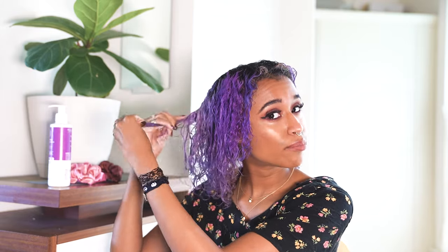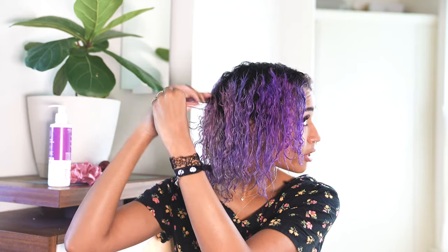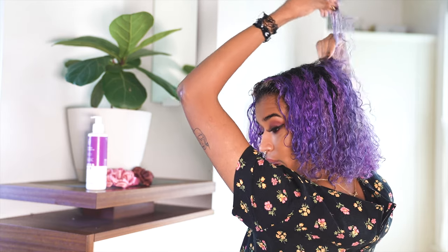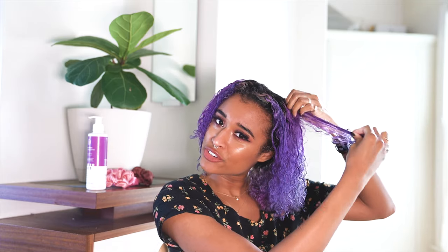I'm using my fingers to put it throughout my hair without sectioning, because since my hair is already damp it spreads very easily. I'm taking little sections at a time to make sure it's spread out evenly. You can use this on either damp or dry hair — it definitely spreads more easily when it's on damp hair. I like to put a little bit extra on the part of my hair that gets the most sun damage.